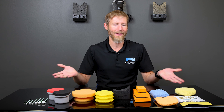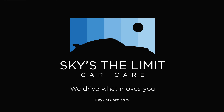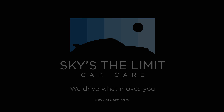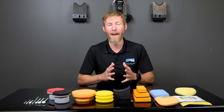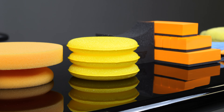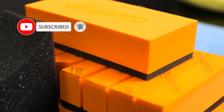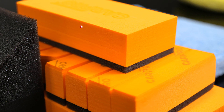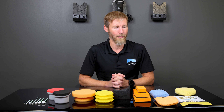Morning guys, Cory here from Sky's the Limit Car Care, and today we're going to talk about applicators. There's a million of them out there. Occasionally we see people using the wrong applicator, or an applicator that we find really odd for a particular task. Or there are some applicators we carry that people don't seem to realize exist, that are really phenomenal and could make your jobs easier. That's what applicators are all about — making your job easier.